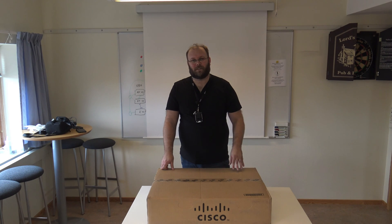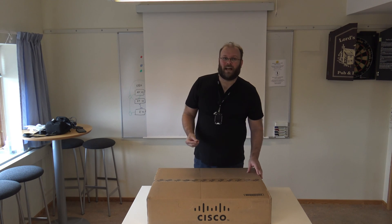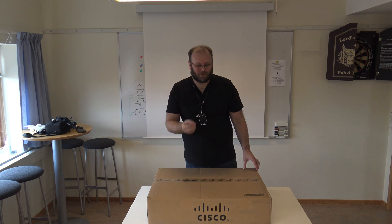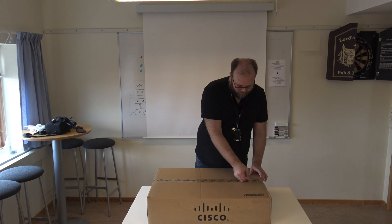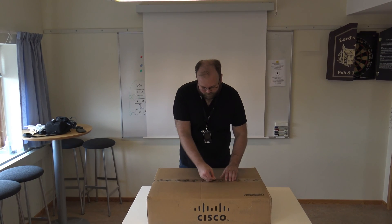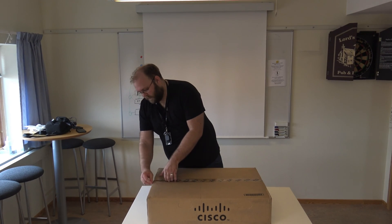Alright, that's it for the introduction, let's start unboxing. I haven't fixed my knife yet, so I'm doing this with a screwdriver, but let's hope it works.